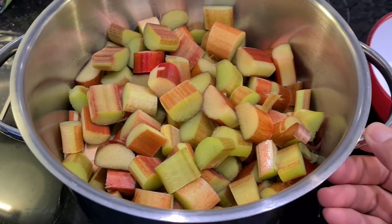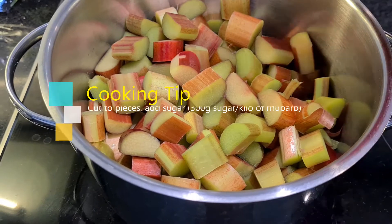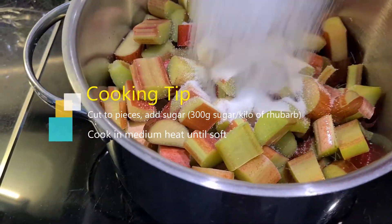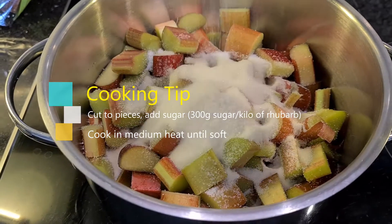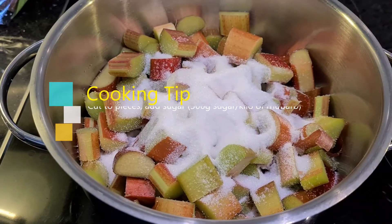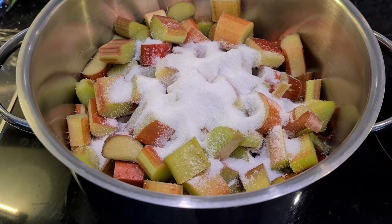We cut the rhubarb and then I add some sugar. This is a kilo. I will be adding lots of sugar — this is 150 grams first, and then I cook it, and then later I'll add another 150 grams of sugar.